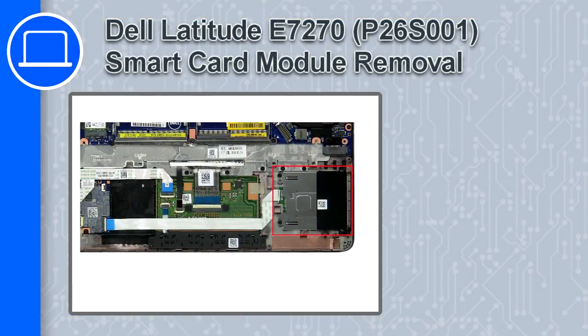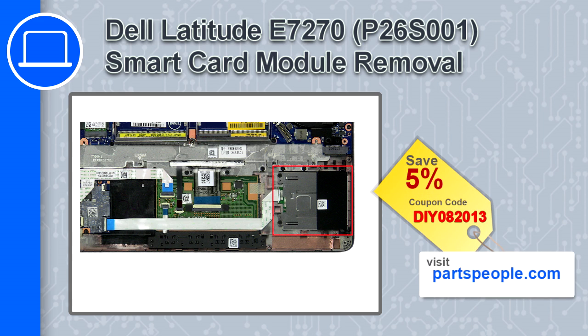How's it going, this is Ricardo and in this video I'll show you how to remove the smart card module from a Dell Latitude E7270. If you're looking for parts for this laptop, go to our website and use this coupon for a 5% off discount.